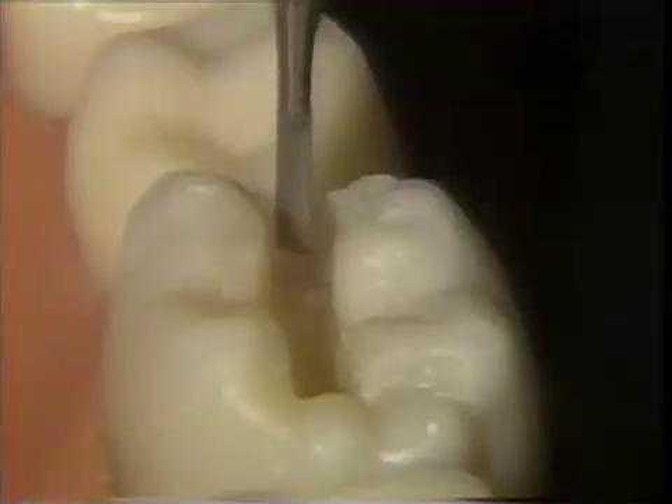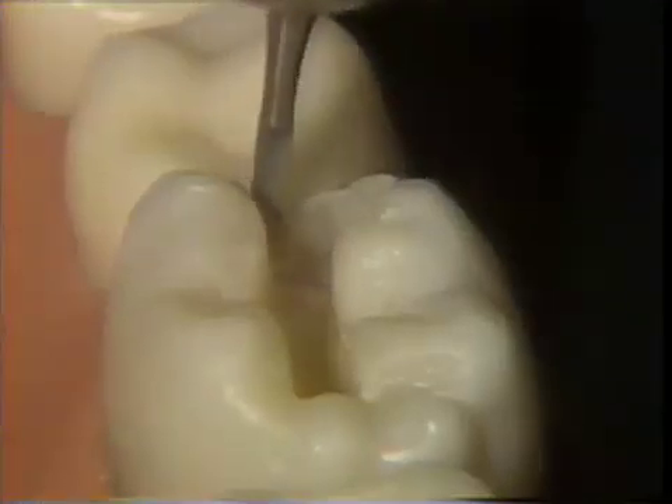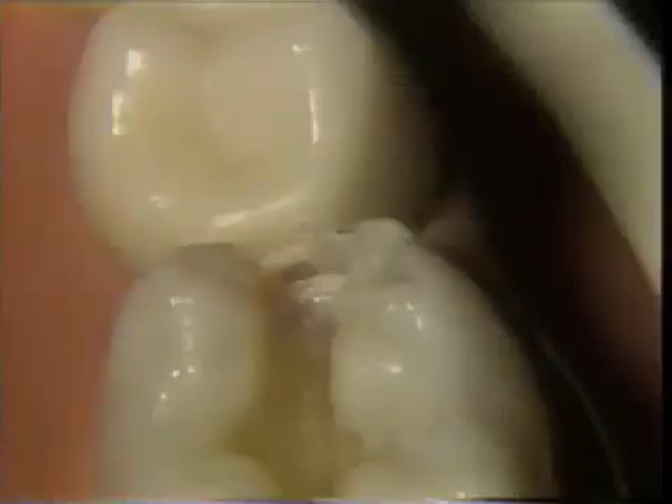The marginal ridge is now thinned even more. Very often, as is demonstrated here, a piece of the thin marginal ridge will break away. This creates no problem.